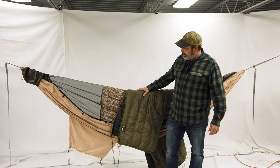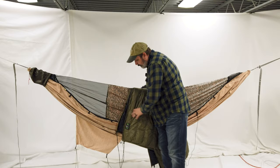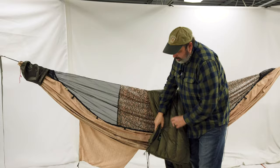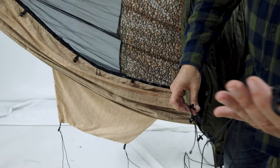This is a Cedar Ridge underquilt. On the Cedar Ridge underquilt, they always put their tag on the head end, so we know this is going to be the head end for the chameleon hammock with the vent. When you purchase the Cedar Ridge underquilt from us, we install these quilt hangers. I'll show you a little bit later how to use the Ridgeline quilt hooks, but they come included.